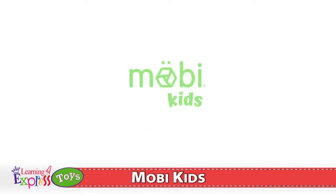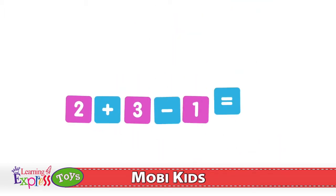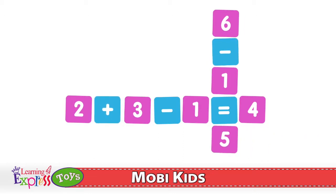How to Play Moby Kids by Moby Games, Inc. The goal of the game is to connect all your number tiles before the other player by using operation tiles. These tiles include plus, minus, and equal signs.